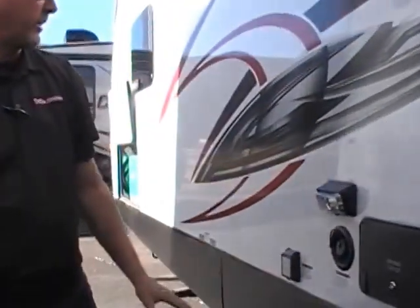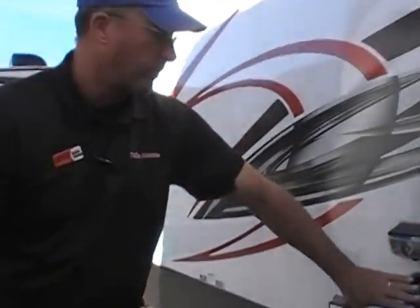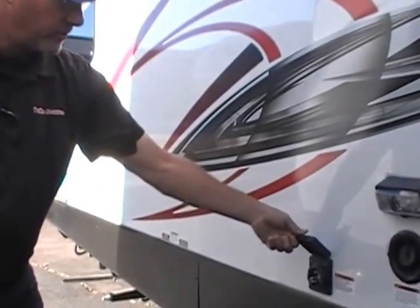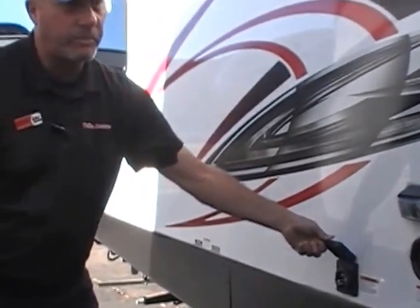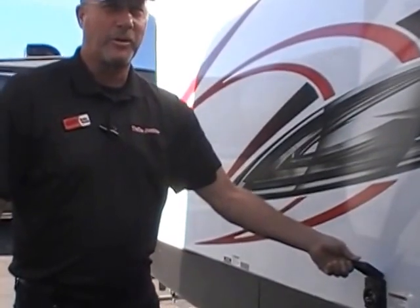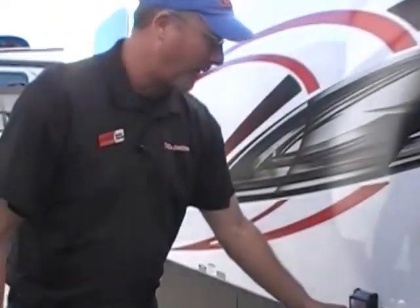Docking station here — lighting on the outside so you can see what you're doing. Water here, and here's your plug-in. You've got your shore power so if you're camped in an RV park, you can plug right up right there.